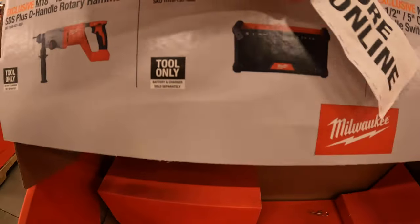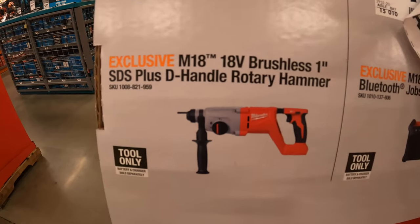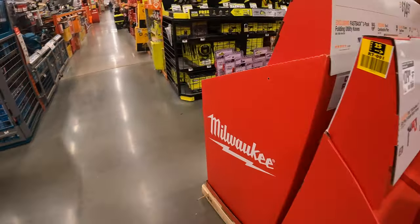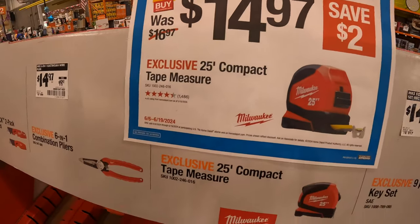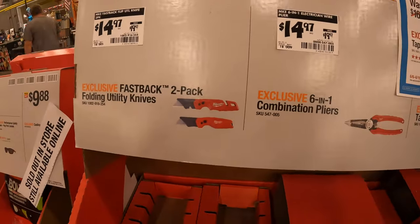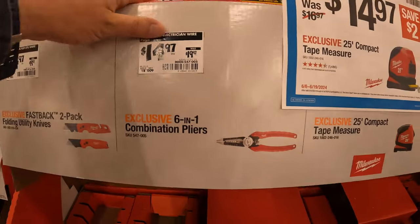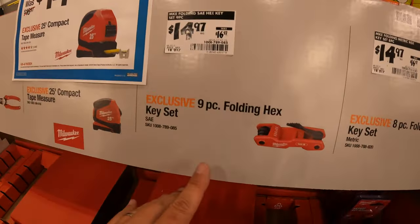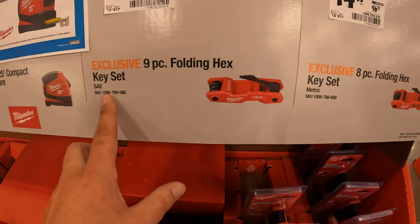$149 for their jobsite radio. $179 — was $199 — for their M18 brushless one-inch SDS Plus D-handle rotary hammer. $149 for the 25-foot compact tape measure. Also $14.97 — was $19.97 — for the two-pack folding utility knives. I love Milwaukee's Fastback. $14.97 — was $19.97 — for the 6-in-1 combination pliers — new low price, fantastic. And $14.97 — was $16.97 — for the 9-piece folding hex key set, and the same price for the 8-piece folding hex key set — one SAE, one metric.